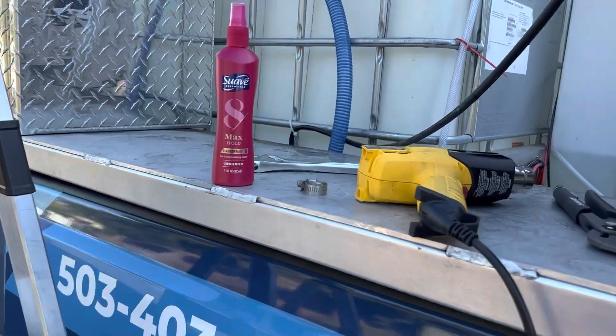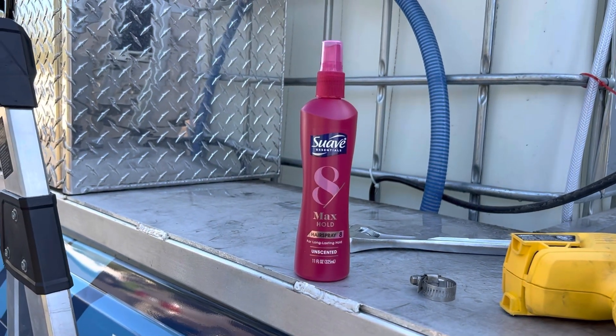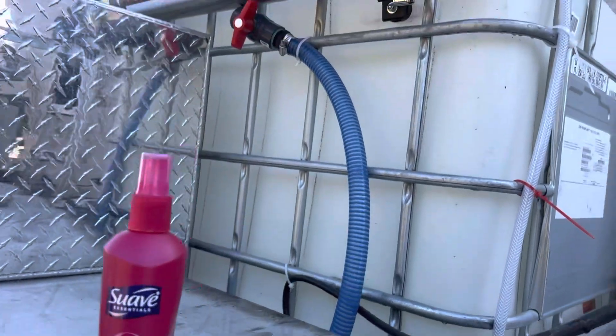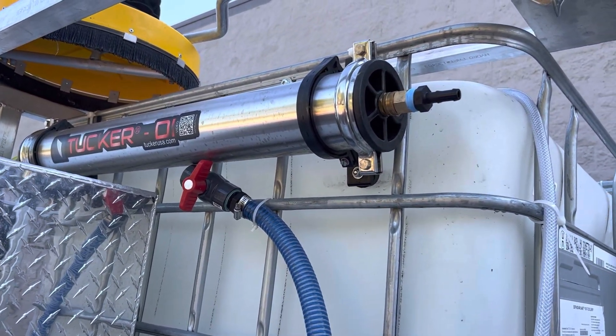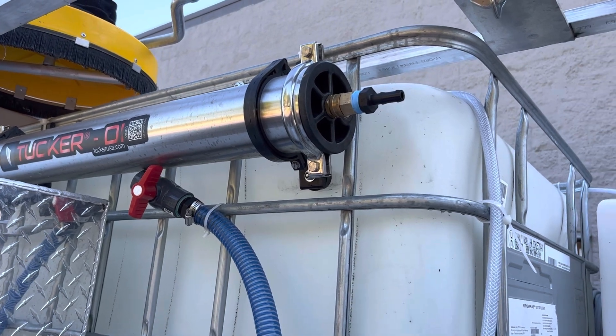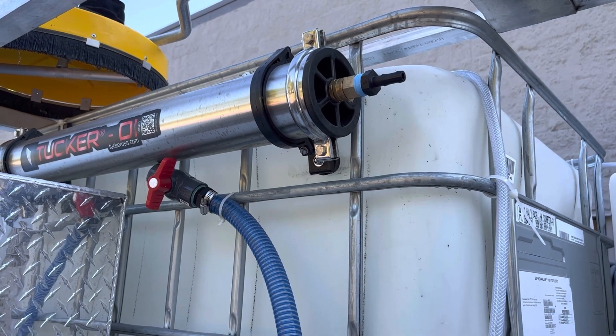Alrighty, we got a heat gun, a hose clamp, and some hairspray. Why do we have hairspray? Those of you who've done plumbing know that hose barbs can be pretty difficult to get on, and if you use anything slippery it may not lock that hose on.